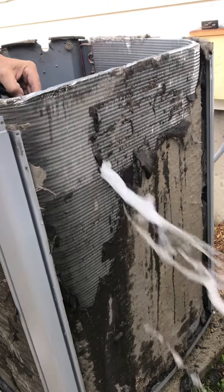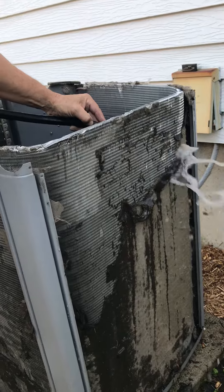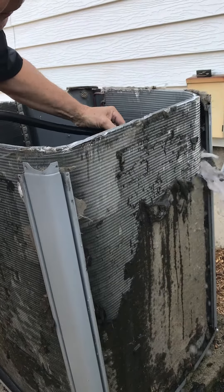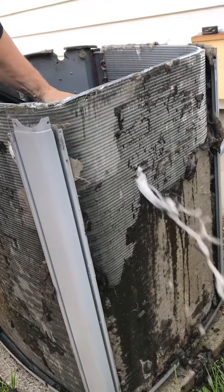If you clean your air conditioner like this every year, you'll get 20 years of use out of an air conditioner. This will dramatically reduce your electric bill.